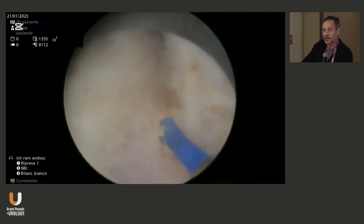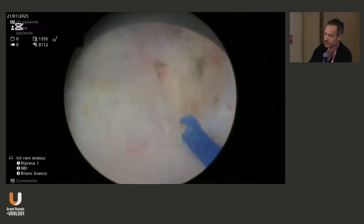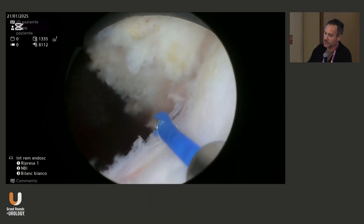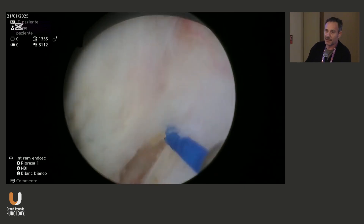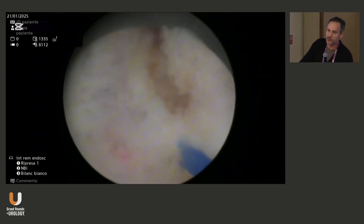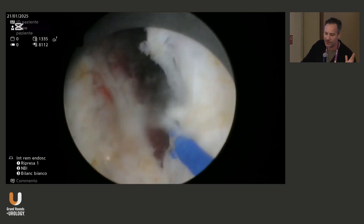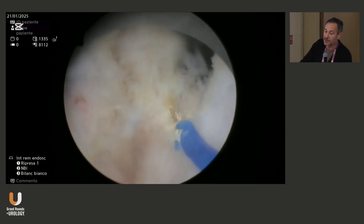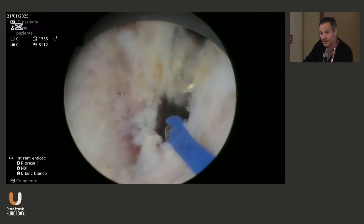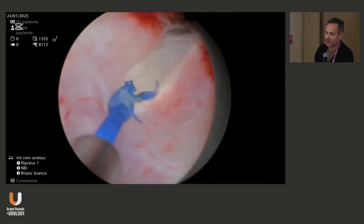Here we are on the bladder neck. Once you are able to find the plane, I don't think that ureteral orifices are crucial to see exactly where they are — because if you are following the right plane, you're not going to be in trouble with the orifices. But of course, if you are at the beginning of the procedure, you want to go back and forth and check, especially in large prostates, where the orifices are. So we're done with the left lobe and we proceed with the right one.